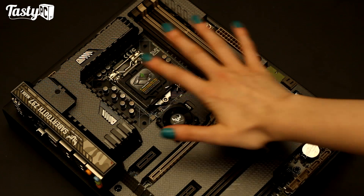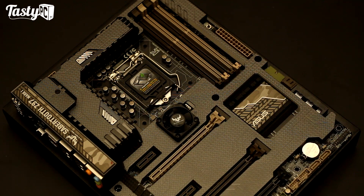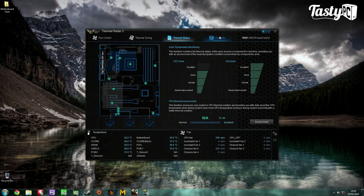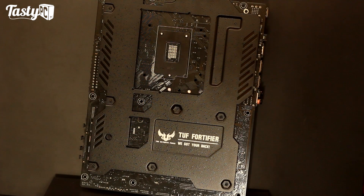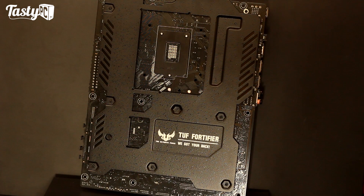There are also nine inbuilt temperature sensors dotted around underneath the armor, and the board also comes with additional free temperature probes which you can stick wherever you want. You can monitor these using the Thermal Radar 2 software in AI Suite 3, which gives you some pretty cool options. As well as the Thermal Armor on the front of the board, there's also a TUF backplate on the back which helps the board's rigidity and prevents it from bending. When I had this board on the test bench it was just dead straight, the same as when I had my Z87 Formula on the bench, which also has a backplate. It's also got a foam pad underneath it to help heat transfer away from the back of the board.